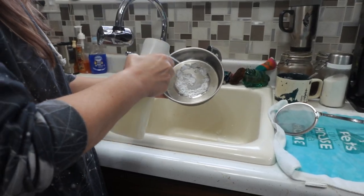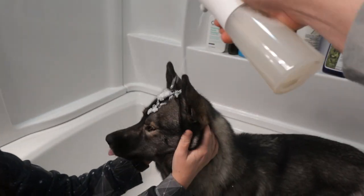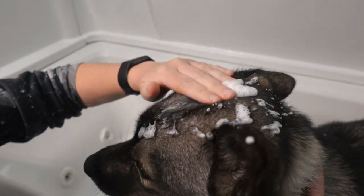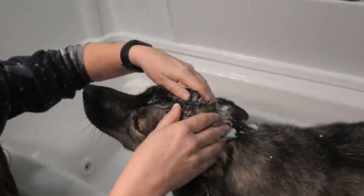This foam sprayer is nice and quiet so it shouldn't scare your pets when you use it. Put them in the tub and get to work. This is rechargeable and on a full charge it will last quite a while. You can do a few baths with this before it's going to need a recharge.